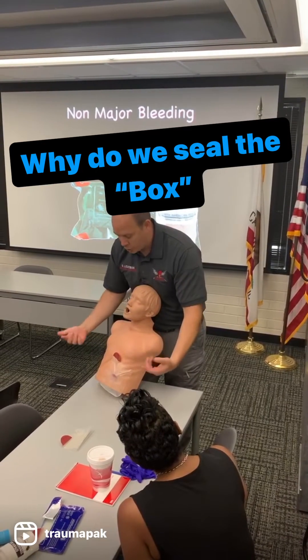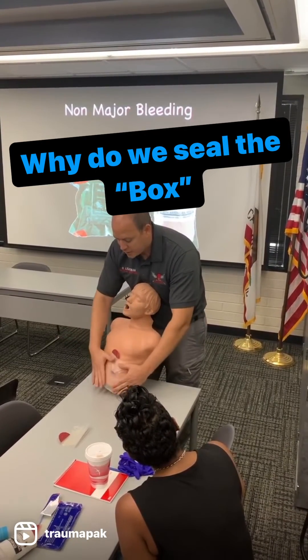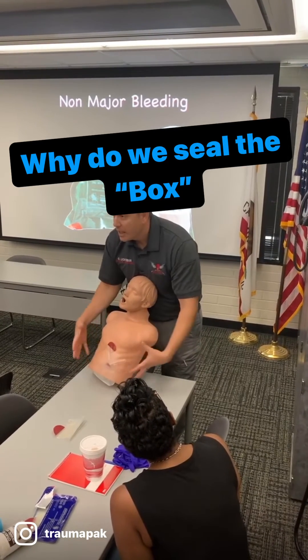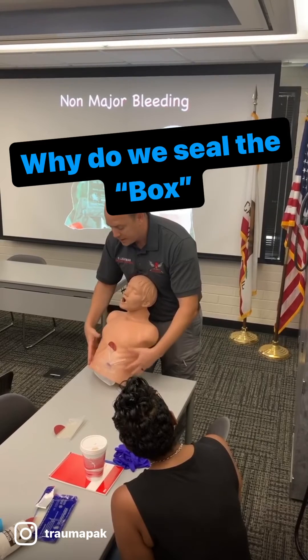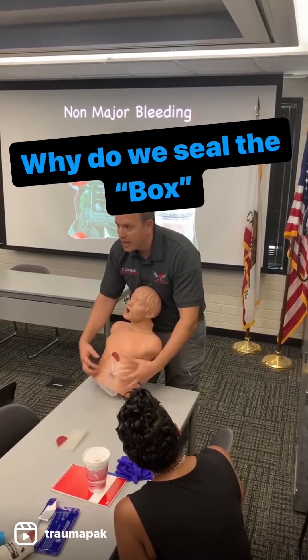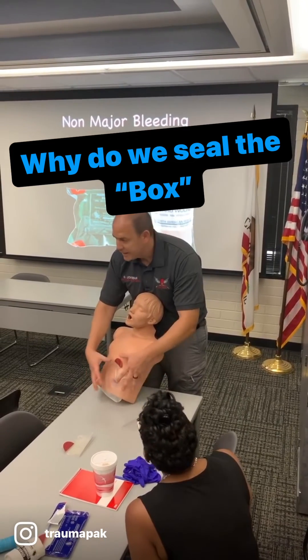As you can see, when this person wants to breathe in, this chest seal will suck onto that wound, not allow air to come in, and allow for that negative pressure to take place. When they breathe out, there's an option for the air to come out these channels for the built-up air that's in this cavity.